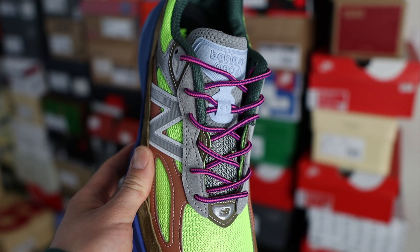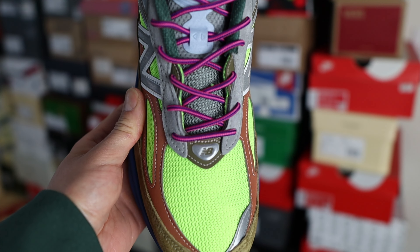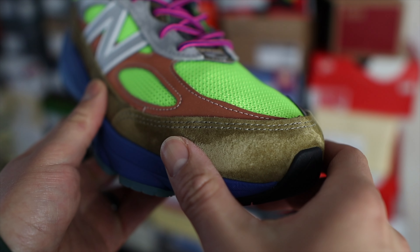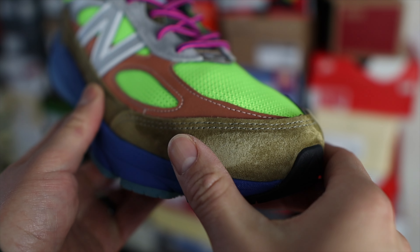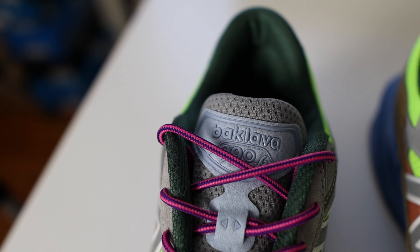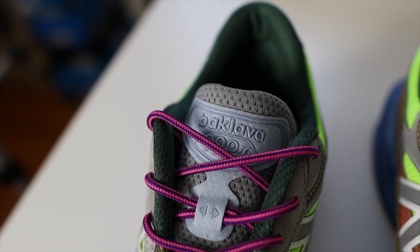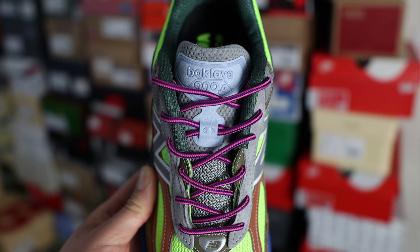In terms of materials, you have a mesh underlay, and on the overlays you have a combination of nice brown suede that is smooth and buttery — high quality stuff. You'll also find a lot of reflective materials on top of the mesh underlay. The tongue is primarily made of mesh, but they used two types: the upper part of the tongue has that classic gym-short mesh material, and the bottom part has a more traditional material.